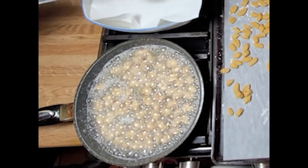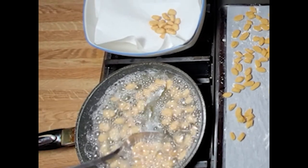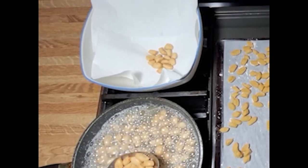As you're taking the dough out, place them into a wide bowl that you have standing by, lined with paper towel.